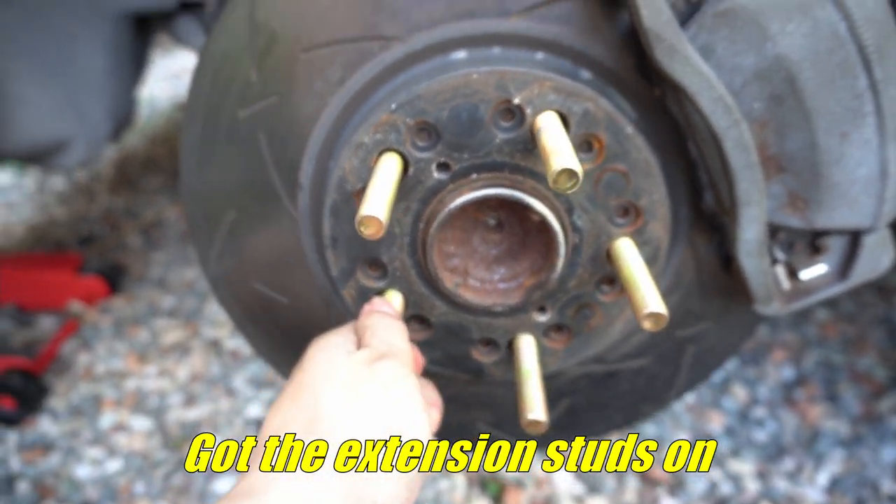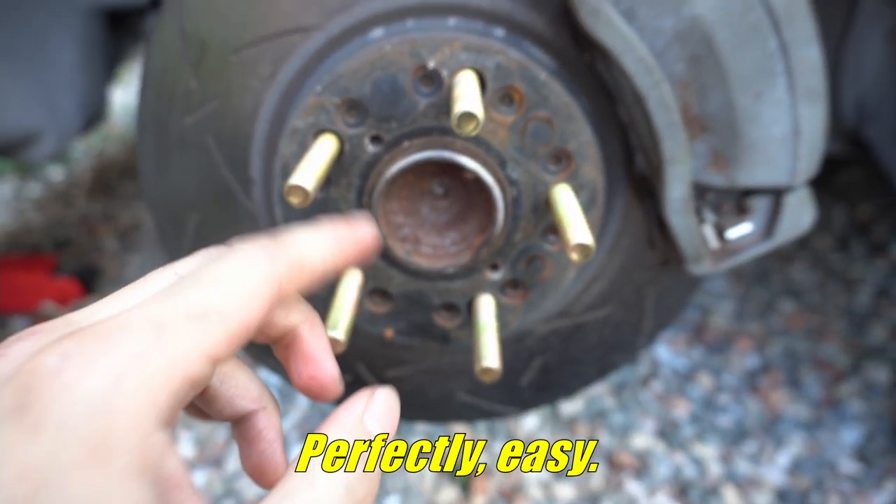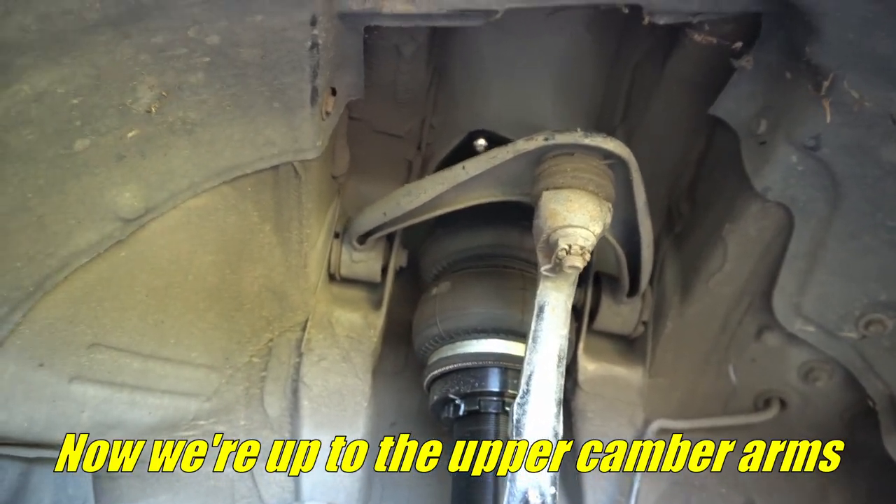Got the extension studs on — perfectly easy. Now we're up to the upper camber arms.